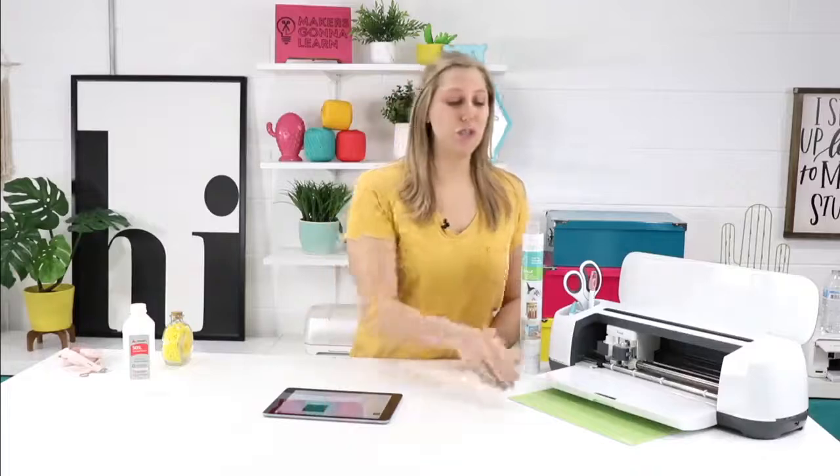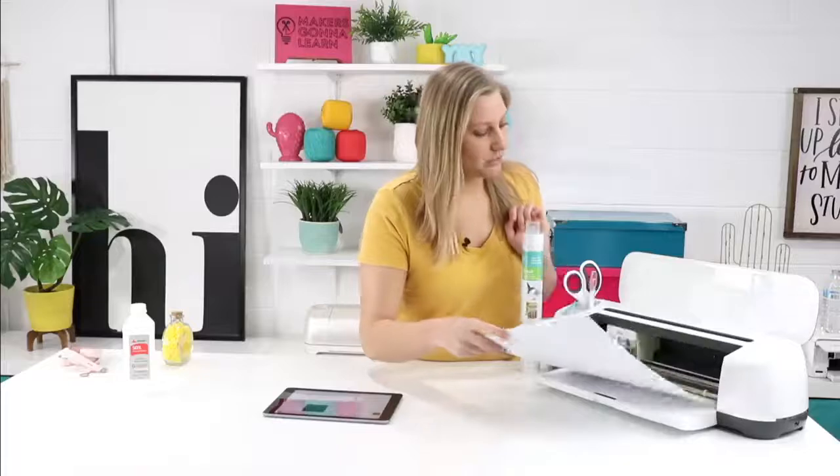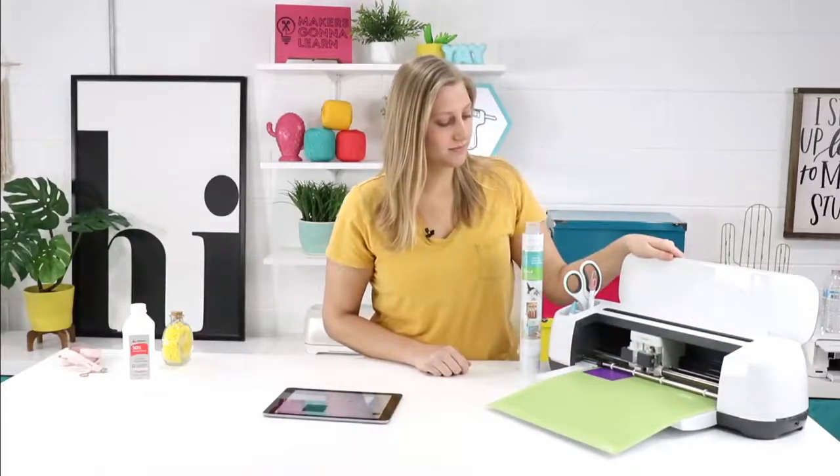Now we're just going to load our mat. I've already got it here ready with our vinyl of choice, so we're going to pop it in our maker. And once it's ready to go, we're just going to hit that flashing Cricut button.